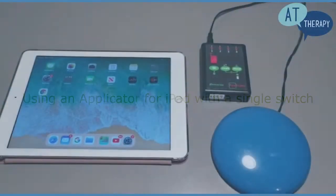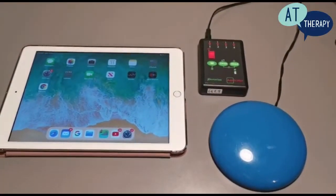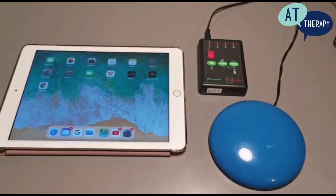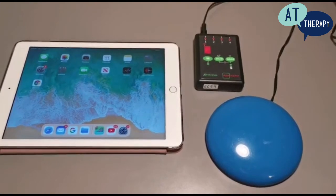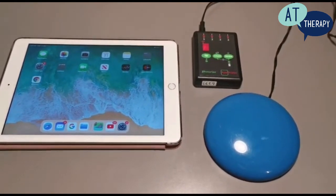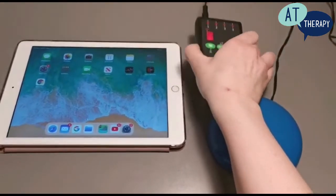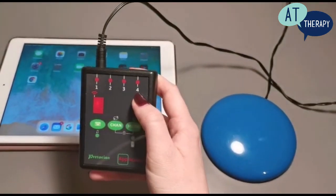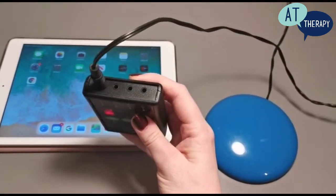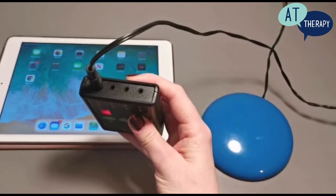Hello, in this video we are going to be having a look at how to connect an applicator to an iPad to enable the use of a single smoothie switch. On the front of the applicator you can see that we have the four numbered switch ports, and in this video we are going to be using the first switch port.